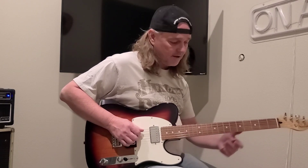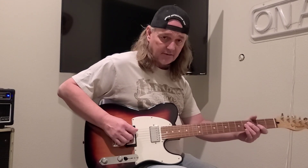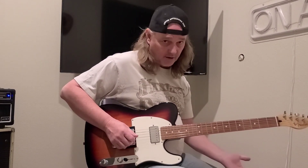That part is on the open string going to the C note, which is your 3rd fret on the A string, then your D open, and then 3rd fret, which is an F on your D string, then open.